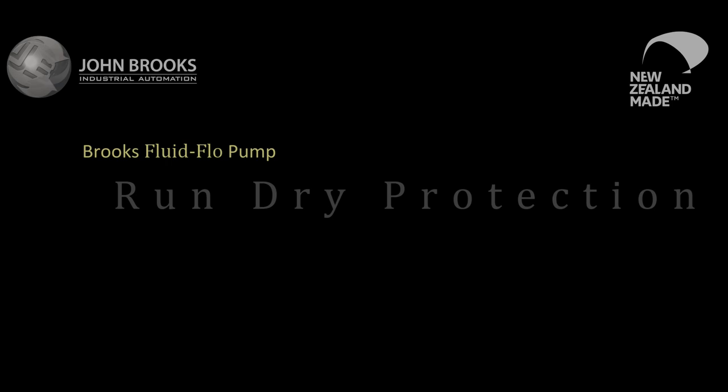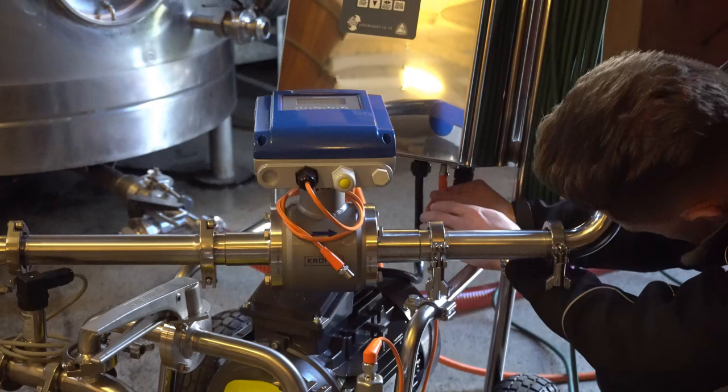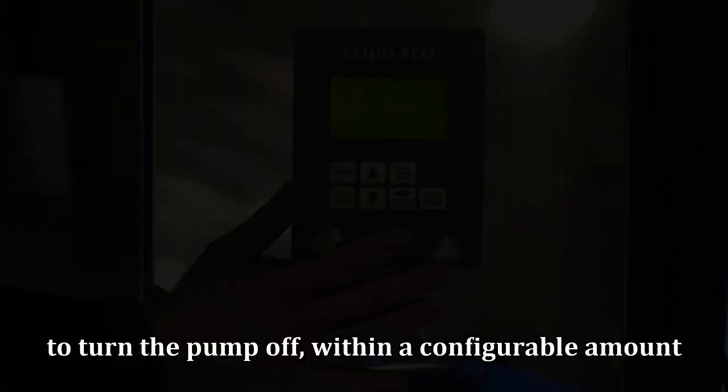Our liquid sensor in the fluid line can be easily connected to the Fluidflow control unit. This run-dry protection feature can be configured to turn the pump off within a configurable amount of seconds when the pump loses priming of liquid.